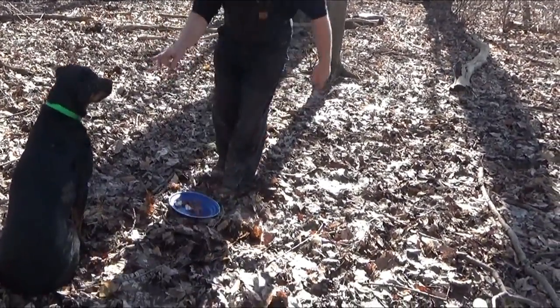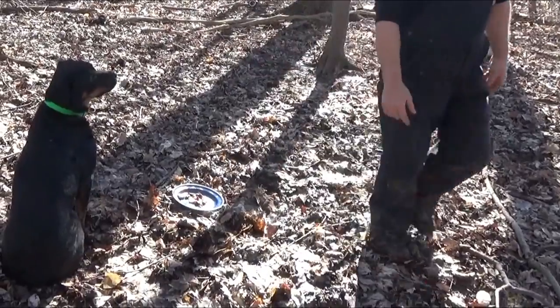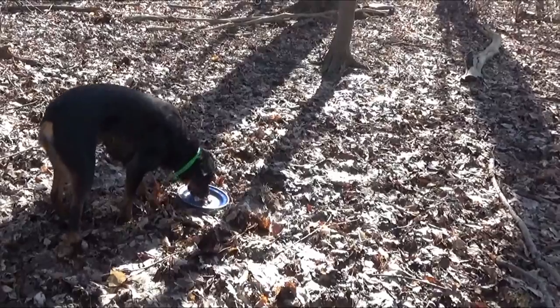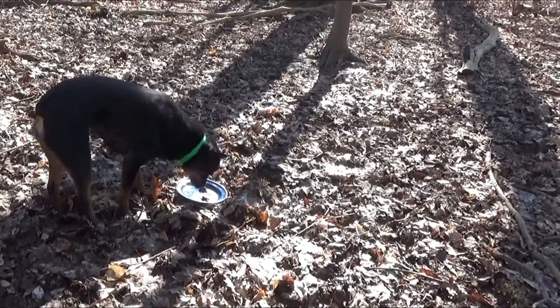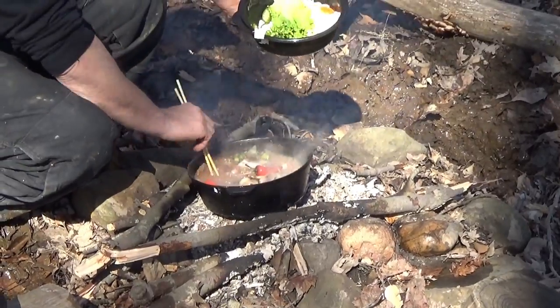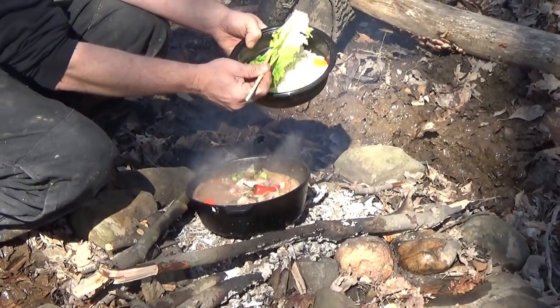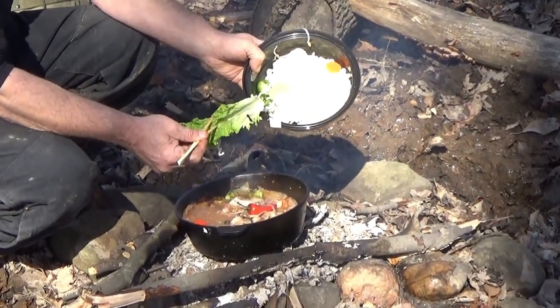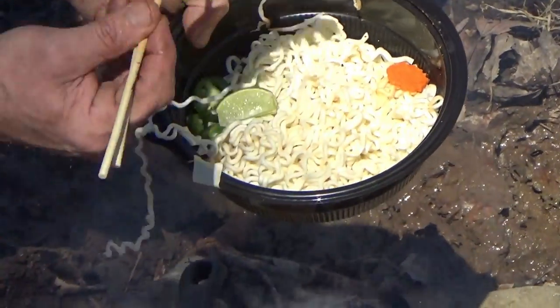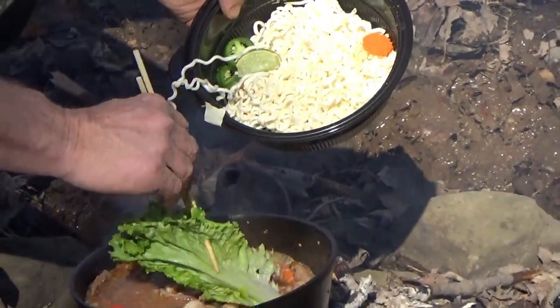Stay. Eat your food. Good girl. At this point we're going to go ahead and throw the ramen in. I'll let Sean zoom in on that for a minute. I just got some fresh ramen noodles — I don't like the dry ones. And we're going to go ahead and put more of our greens in.